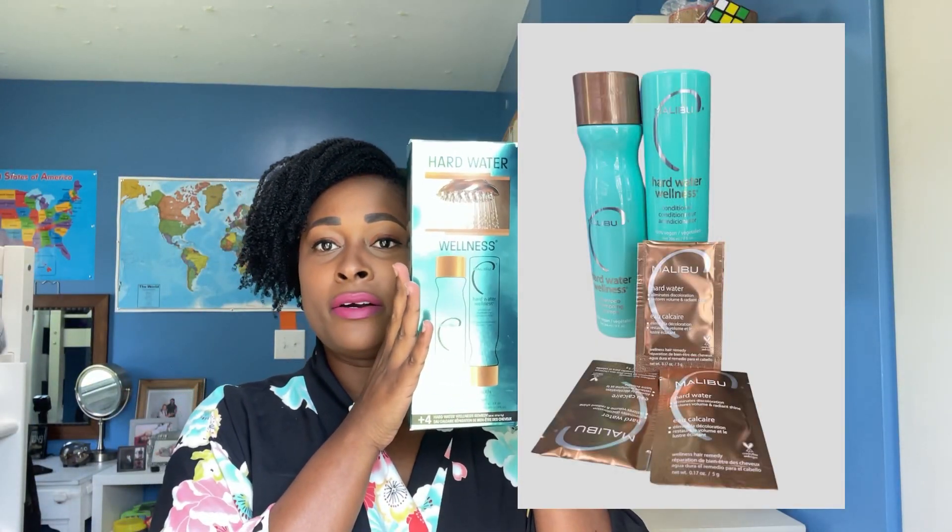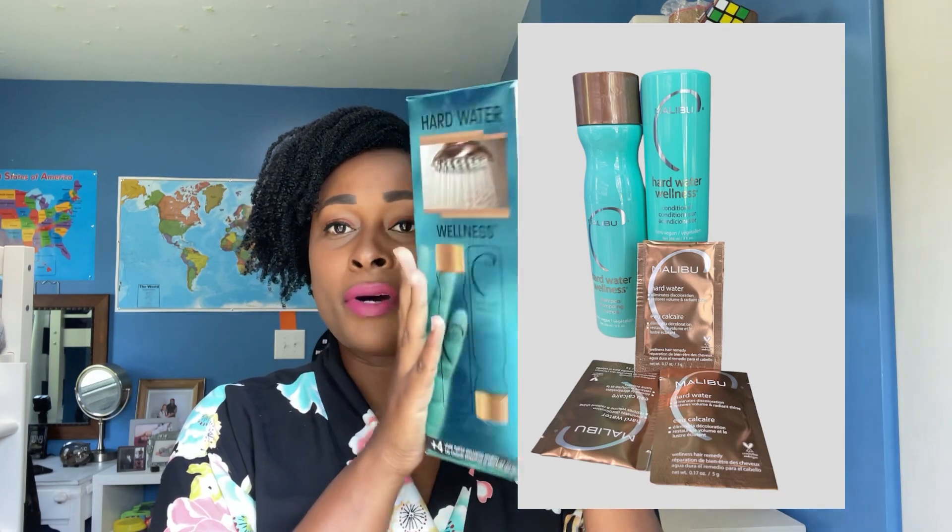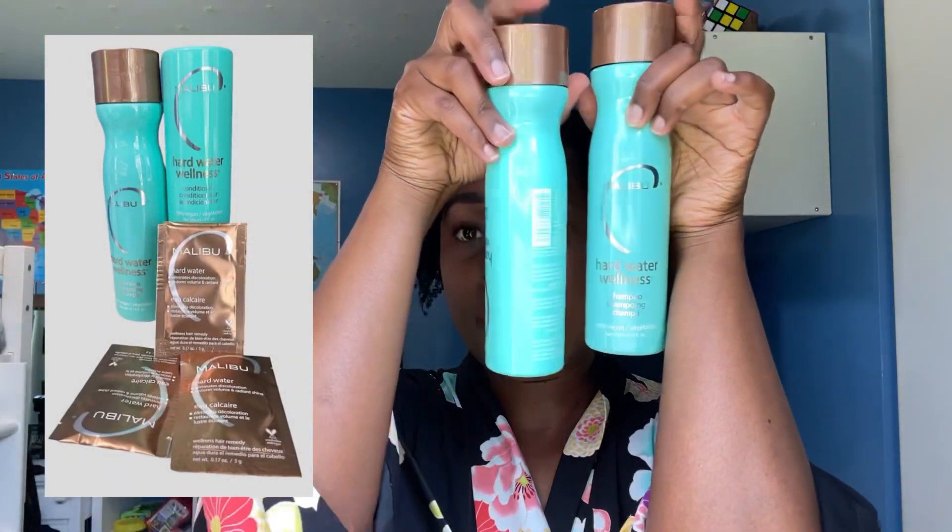This wash and go I'm wearing — I actually used my hard water treatment on my hair. I'm going to share the packaging and what comes in the treatment I bought. This is the box by Malibu. It comes with a shampoo and conditioner — I already used those on my hair — and it also comes with four treatment packages that you can use on your hair.